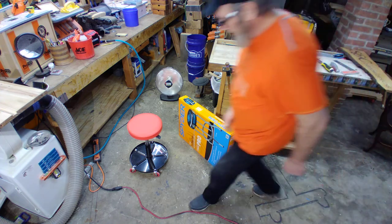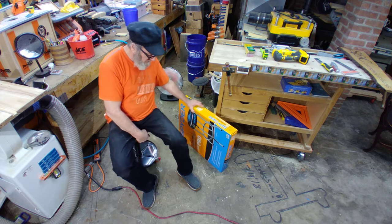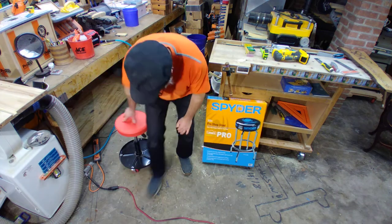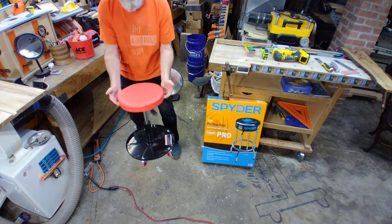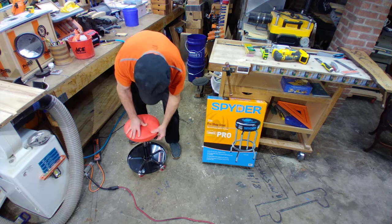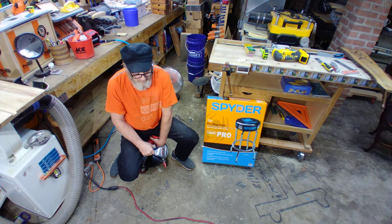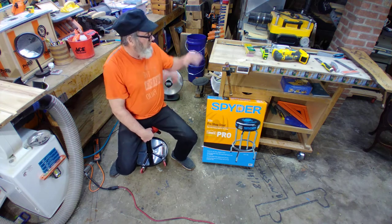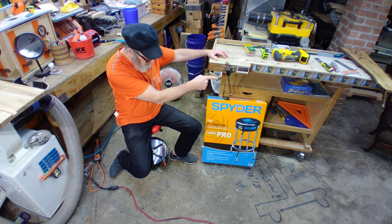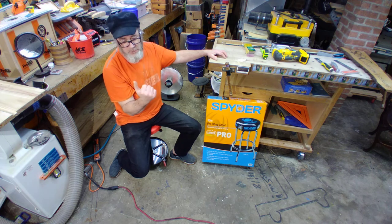A couple of weeks ago, I did an unboxing on this unit here that I'm sitting on. This is really good — from Pittsburgh, Harbor Freight basically. It goes up and down by squeezing the handle. Helps to sit on it. It's great for scooching around the wood shop, working on the antique chair. Look up that series — I just started it. We did a spinning wheel of antique repair.